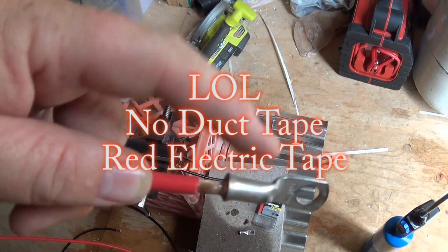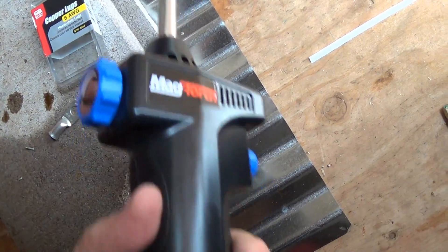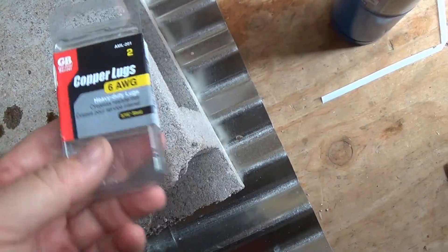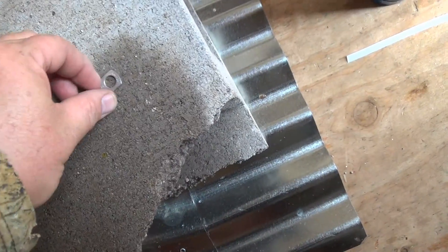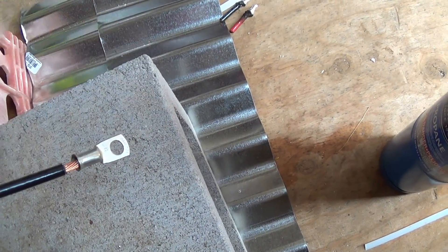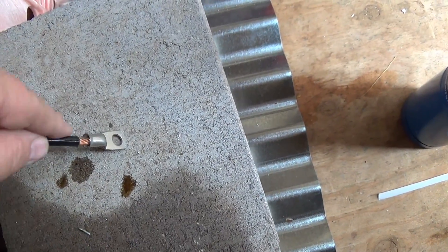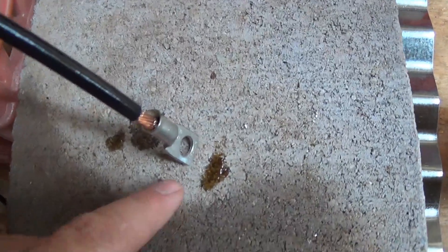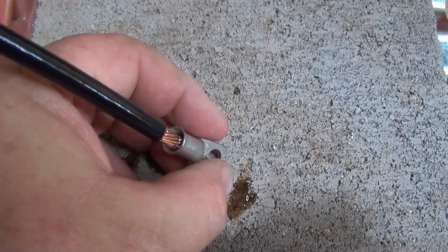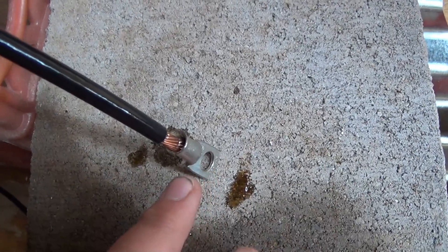I'm using a standard torch with an electric start and a little propane cylinder. Those are the lugs I'm using. I put the wire in there and the flux actually helps hold it a little bit. I make sure it's pinched down on the cement block to apply a little pressure — it doesn't need to be a lot, just enough to hold it in place.